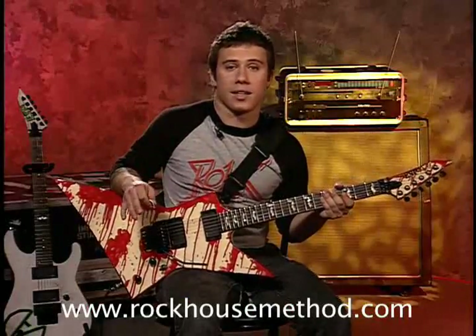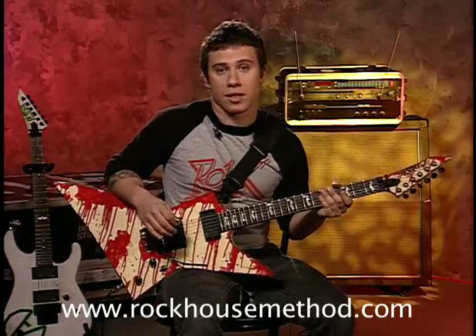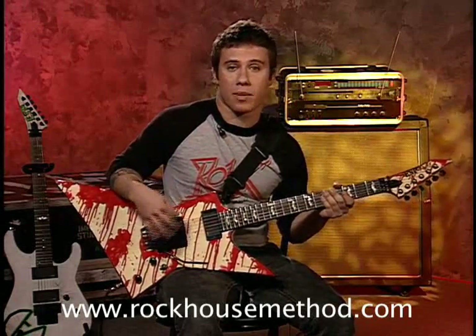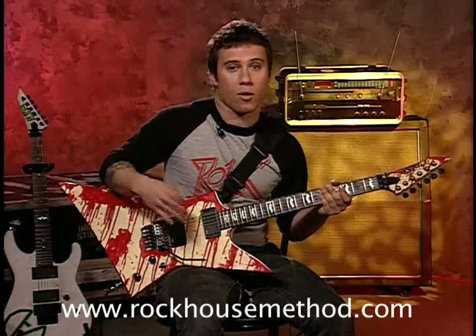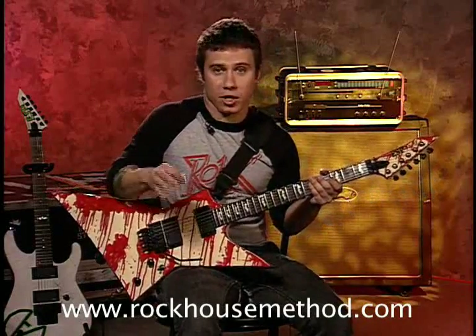I'm going to show you another technique of right handed tapping. Keep in mind when I'm doing this I'm using my middle finger to tap out the notes. That way I can hold on to my pick at the same time and not have to throw my pick out while I'm doing some finger tapping stuff. So let me show you how this works real quick.